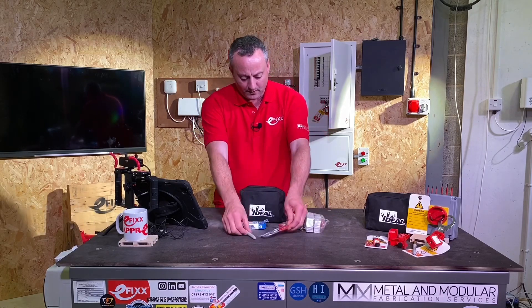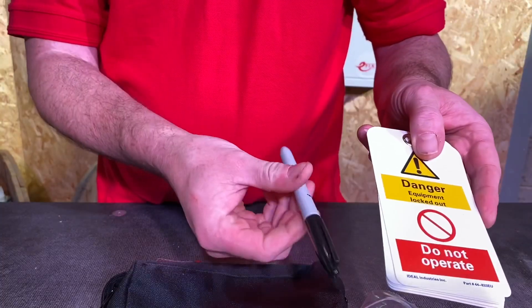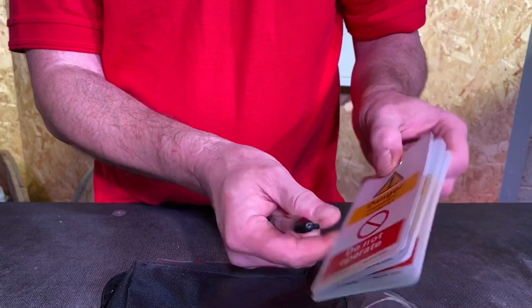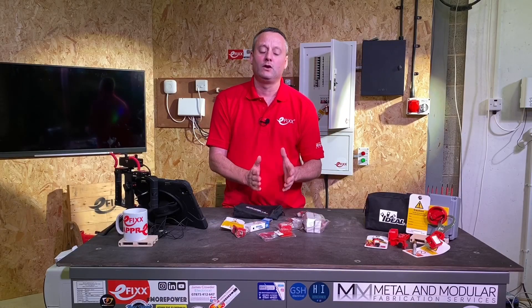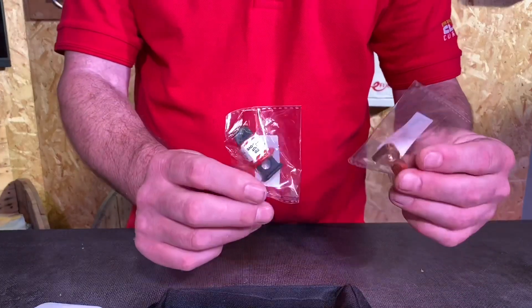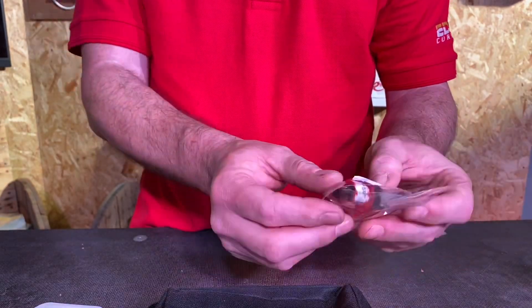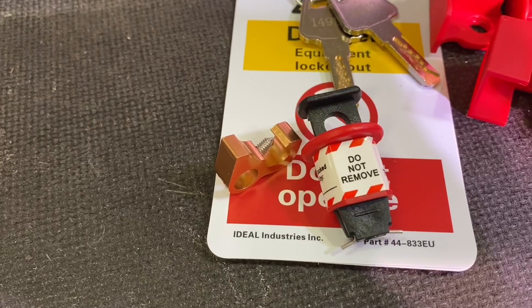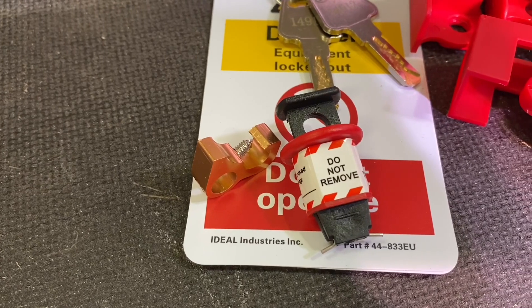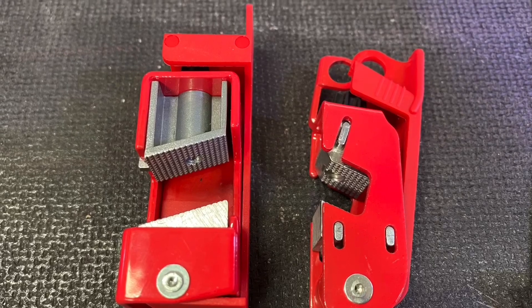As we get these out onto the desk we can see them all laid out. I like the nice touch that they give you a permanent marker pen for your tags so you can fill in the details. There are also different sets for the ability to lock off either switches or breakers. The two I'm going to concentrate on today are the pins-out device and the universal MCB locking out device — rather than the larger ones designed for more industrial or larger switches.